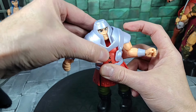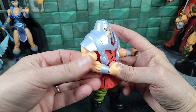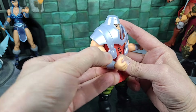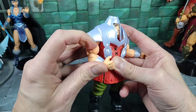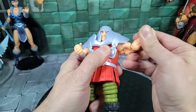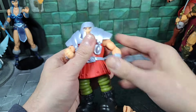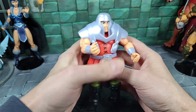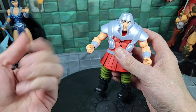With the armor on, you can go all the way up — it does hit the armor and moves it off the body a little bit, but it's not bad. Going all the way down to the side, you can go back, go forward, bend the arm, and go all the way up to the face. Both arms have the same articulation. I noticed the hands fall out easily on my figure — typical Origins-style pegs, they pop right back in, but the hands are very loose.